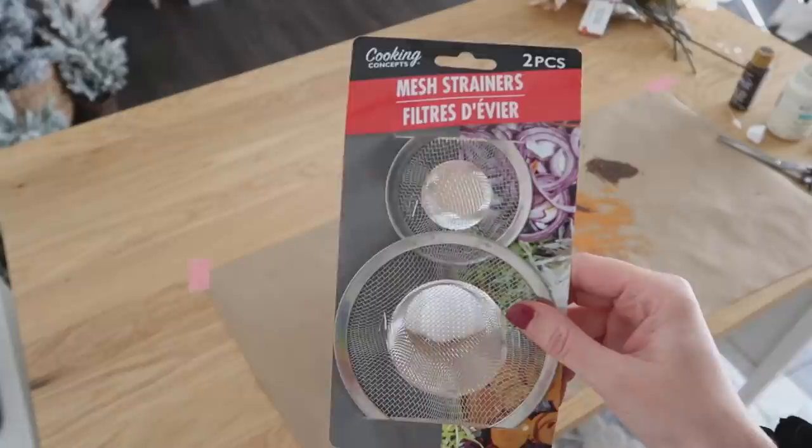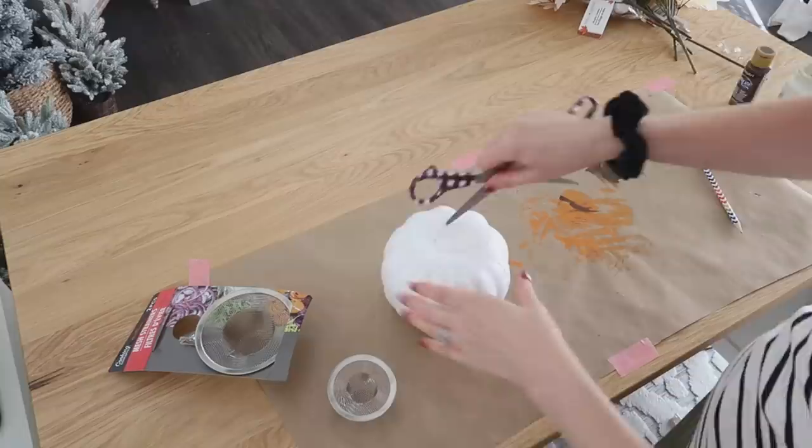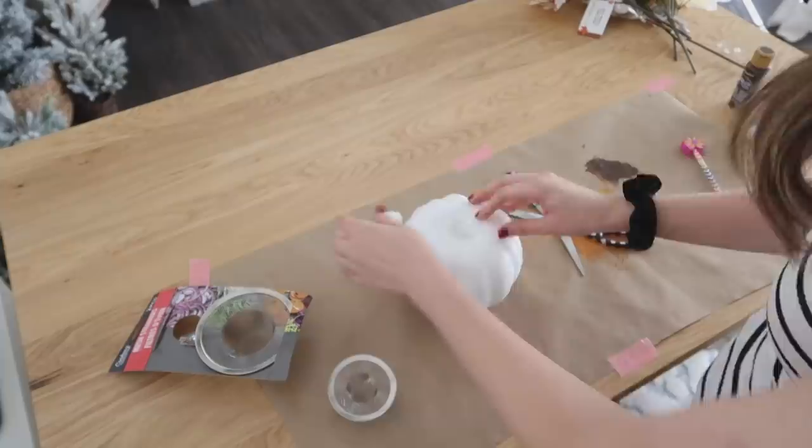Dollar Tree has had the most amazing florals this season. I have some of their fall leaves, cotton stems, cute picks with pine cones, and pretty flowers. We're going to make a neutral flower arrangement, but the trick here is using a mesh strainer. What we need to do is cut out a hole in our pumpkin that is the size of the smaller part of the strainer, and I'm using scissors to cut through the foam — it's really easy to do, or you can use an exacto knife or regular knife.